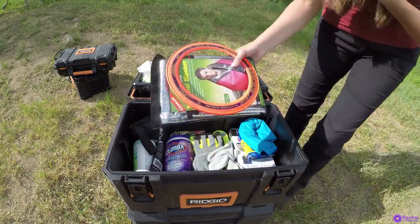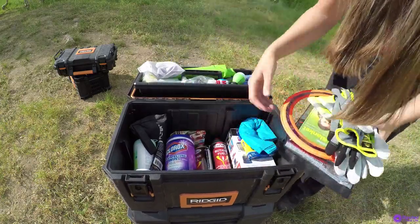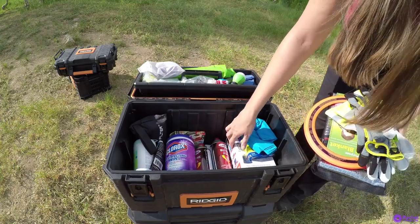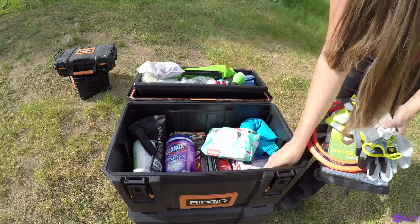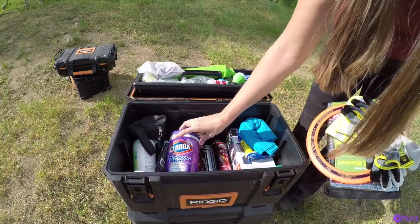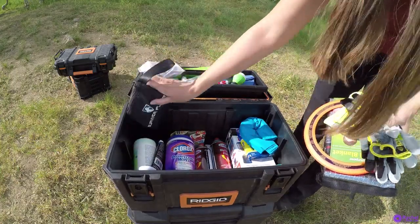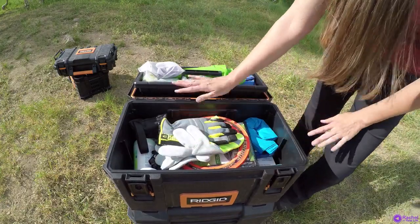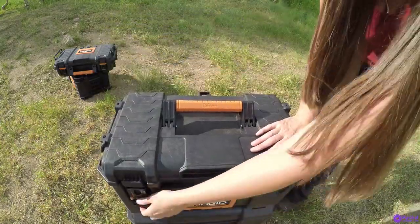Inside the box I carry miscellaneous items for starting fires, an emergency blanket, extra fuel for my Coleman stove, a lantern, plenty of wipes — which come in handy outdoors — my axe, Clorox disinfecting wipes for campground and picnic tables, a dustpan, and my water filter. This medium-sized box holds up to 50 pounds, so it is quite heavy duty.